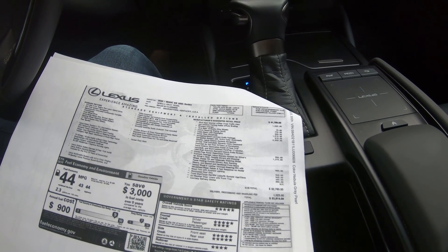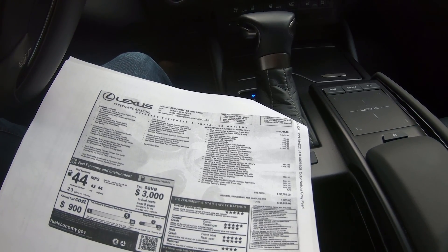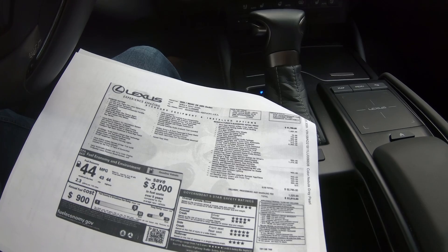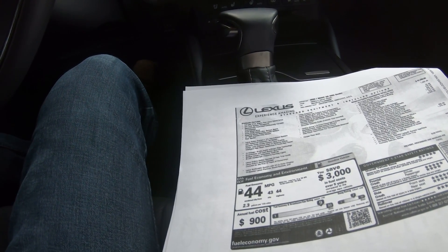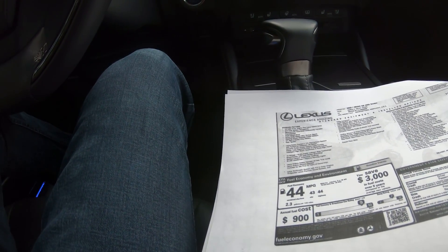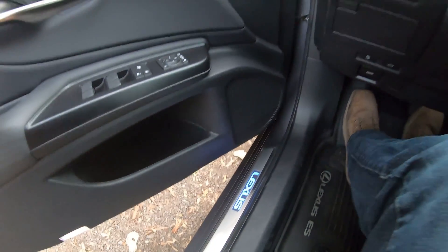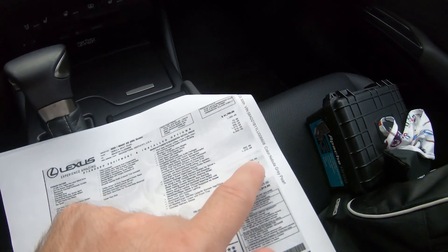Other options include the power open-and-close trunk for $550, which is nice but I might skip. The premium package adds the memory system for the driver's seat, outside mirrors, and steering wheel, plus power folding mirrors, rain-sensing wipers, heated and ventilated seats, and a heated leather steering wheel with windshield wiper de-icer for $460. There's also a fast-response interior electric heater — which is especially useful as a hybrid because you don't have to wait for the engine to warm up. Illuminated door sills add $400, and the wood trim with ambient lighting looks quite nice.